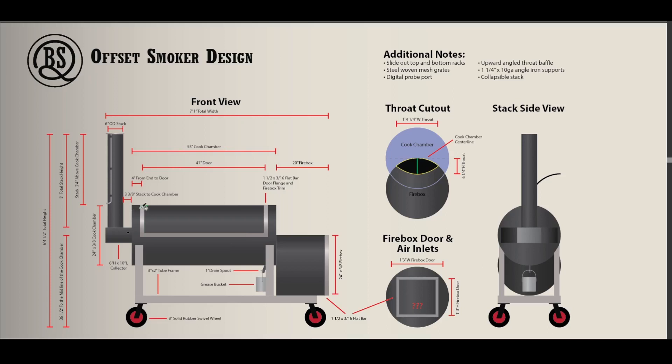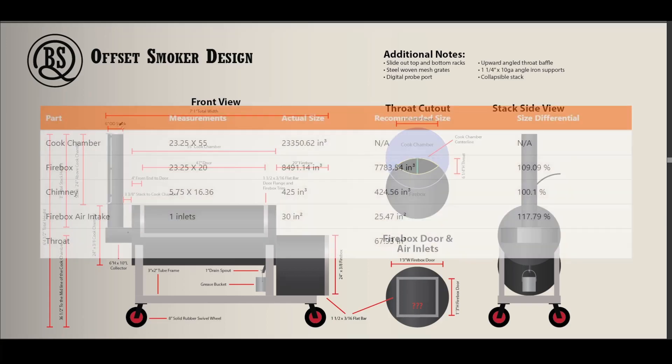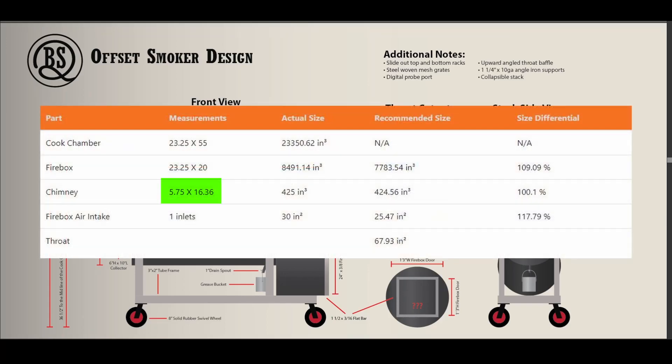On the cook chamber I'm going to have a 47 inch door with just a four inch gap, so it's going to be a pretty heavy door. This is a three-eighths inch thick pipe. One thing to note on the smokestack — I used the calculator to figure out what my smokestack needs to be. I'm looking for a six inch outer diameter pipe, which will probably have about five and three-quarter inch inner diameter. Plugging that in, it gave me about a 16 inch height.